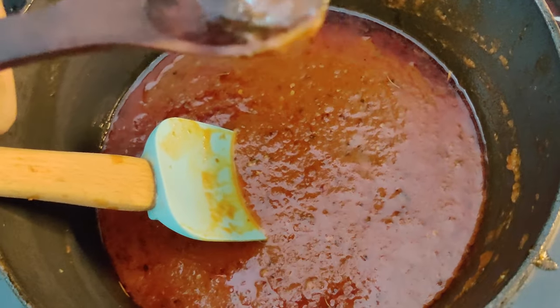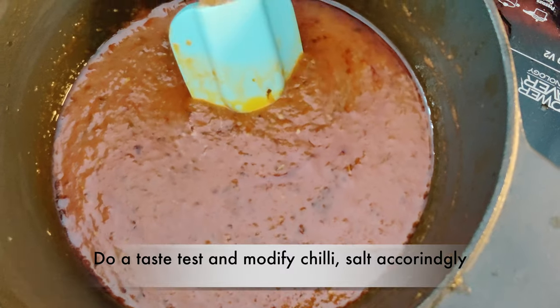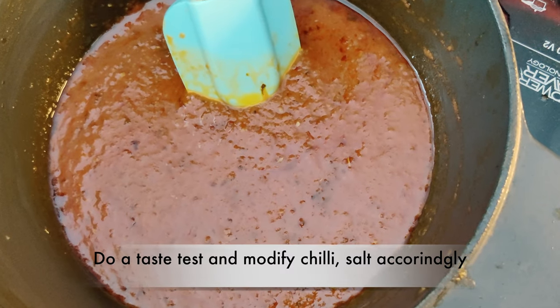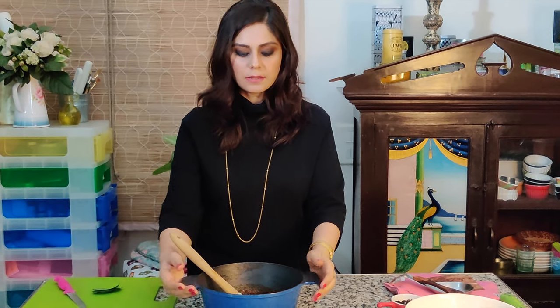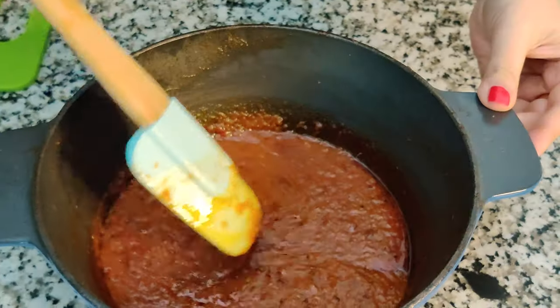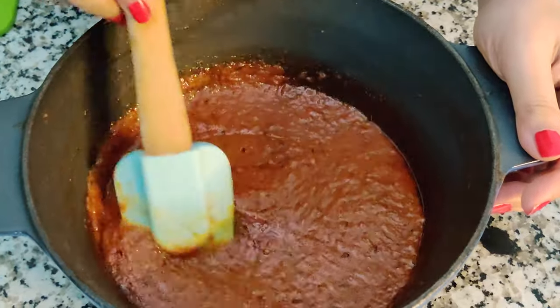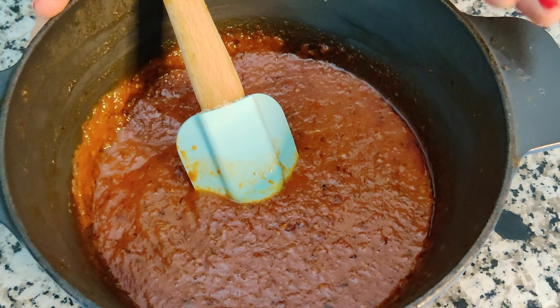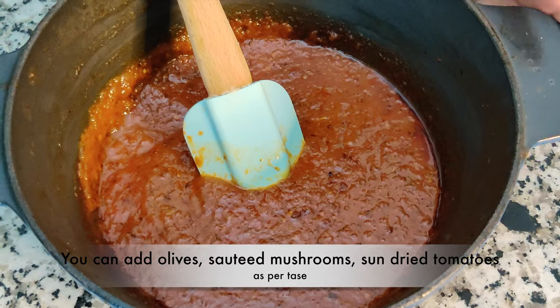I'm going to just do a taste test. For us this is fine, but you can always modify the amount of chili depending on whom you're serving it to. After 20 to 25 minutes on low heat, this is where we've gotten to — this is how the sauce should look. At this point you can be a little adventurous with the sauce: if you'd like, you can add in some olives, some sautéed mushrooms or some sun-dried tomatoes.